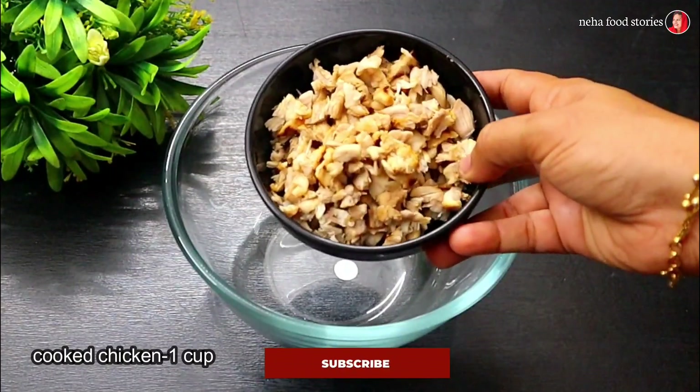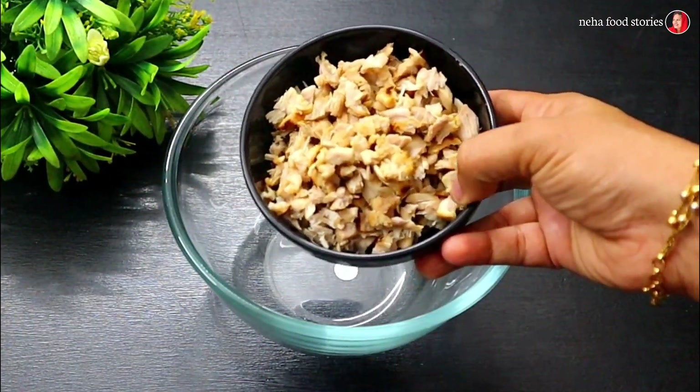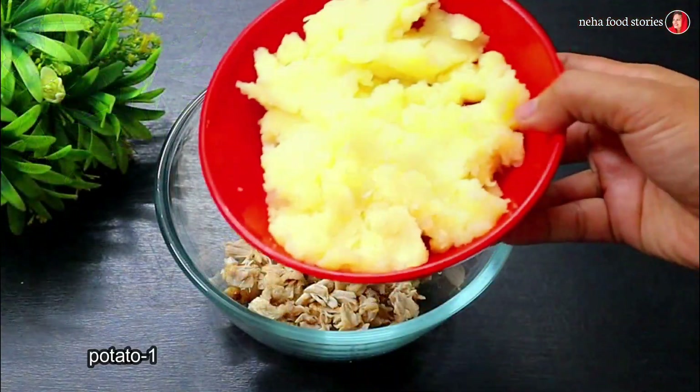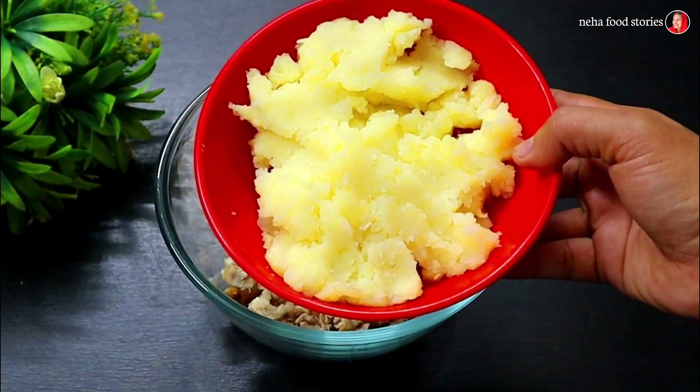I am going to eat a crispy chicken bowl. I am going to eat a bowl of chicken. I am going to eat a chicken.